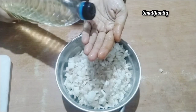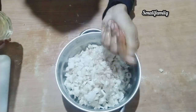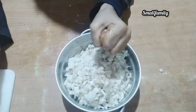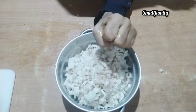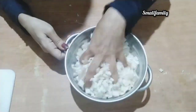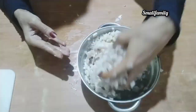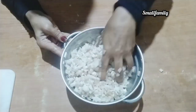I'll add the cream in the bowl and put the cream in the bowl. I'm going to add the cream in the bowl.